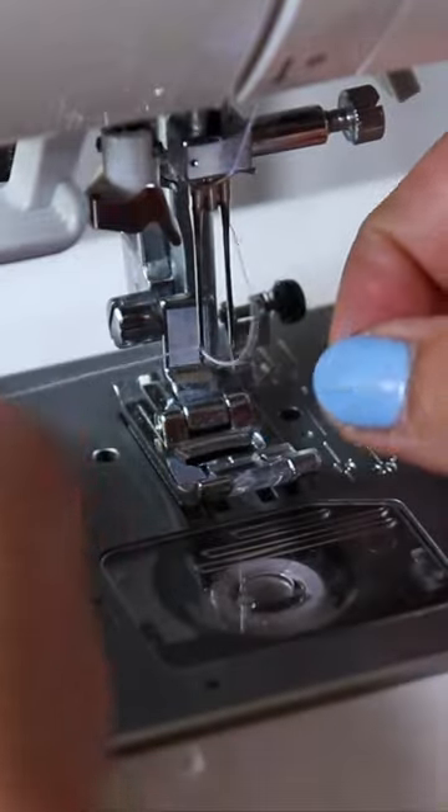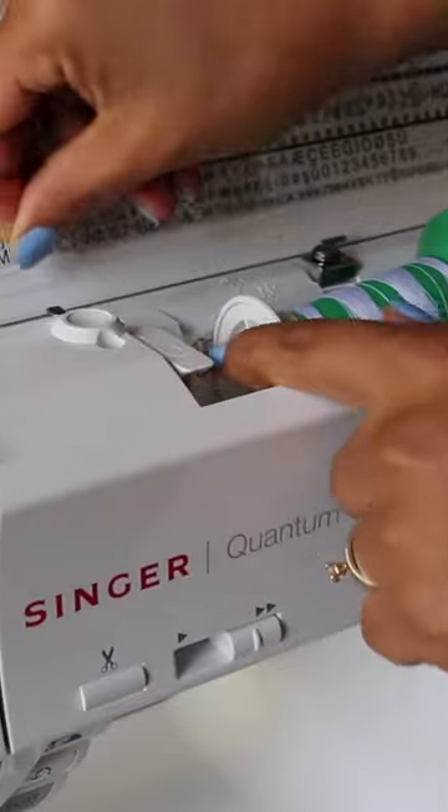Thread the left needle first, then feed through another spool and thread the right needle.